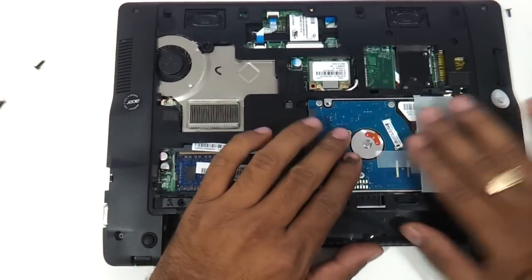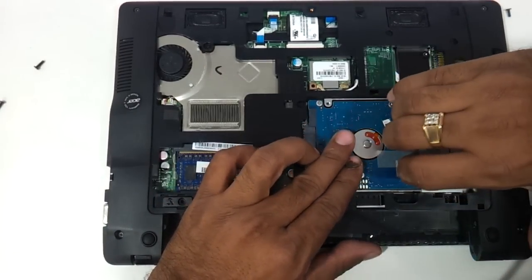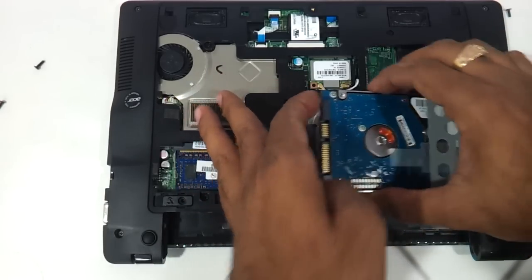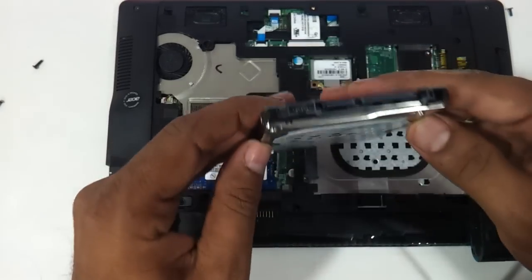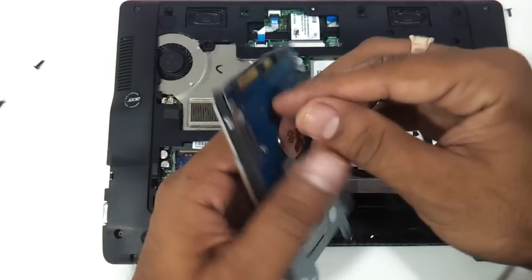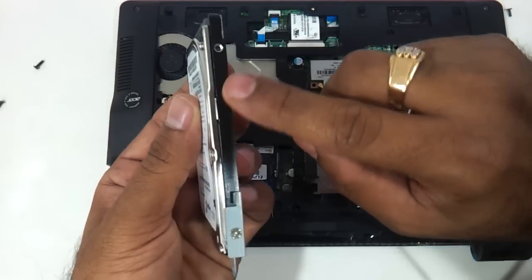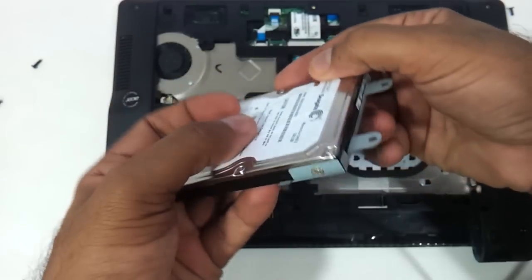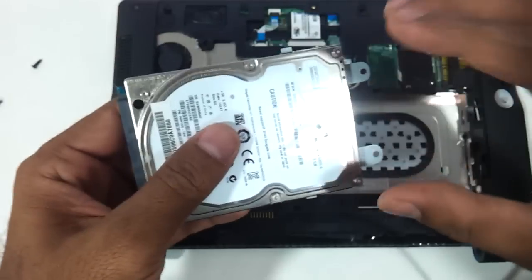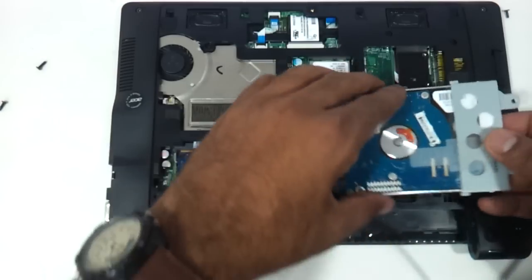Now coming to the hard drive, just use these two screws to be removed. Take the hard drive and push it to the right side — that's it. Once you do it the hard drive will be in your hand. This is basically a SATA 2.5-inch laptop hard drive that you have to take as a replacement. Just remove these screws here — one and two. This panel will come out and you can put another hard drive on this base panel, then put it back inside.